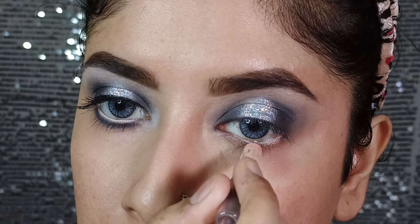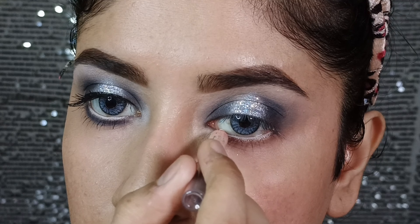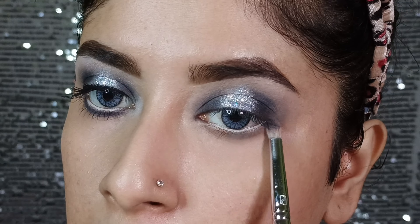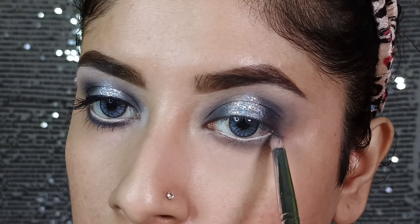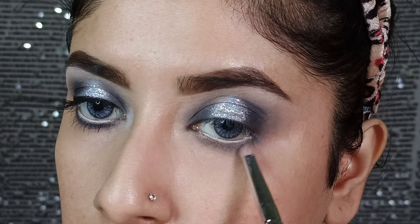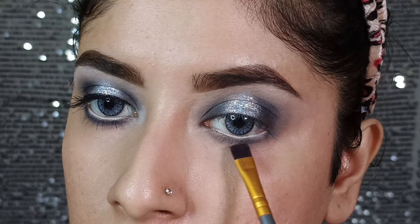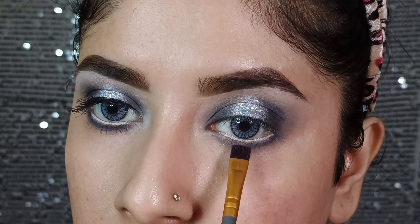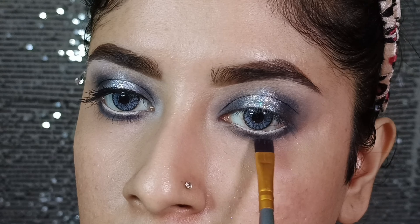Next, I will apply the waterline with a PSE nude-toned pencil so that the eyes will look brighter and bigger. Then I will apply the deep grey shade to the lower lash line to smoke it out and define it. Then I will apply the black shade to the lower waterline with a flat smudger brush so that the lower lash line will have more depth.